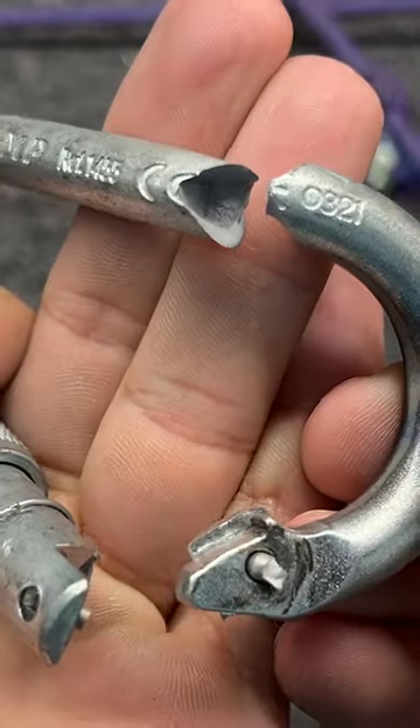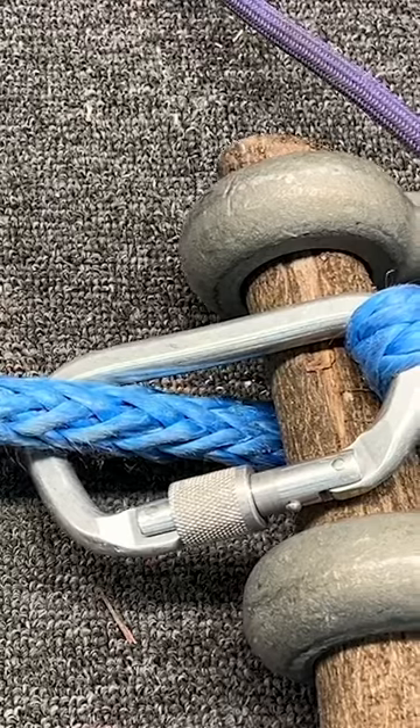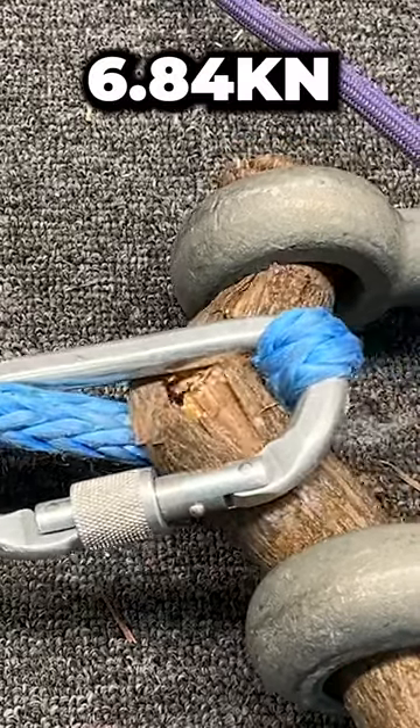Oh, it broke! That is really cool. But what if you put it over a branch? Can a branch handle 15K in? That's a good kinetic.